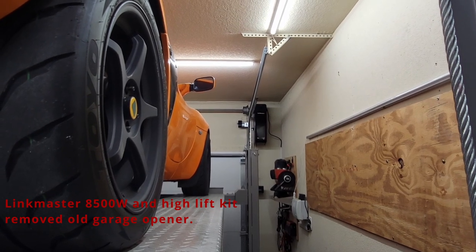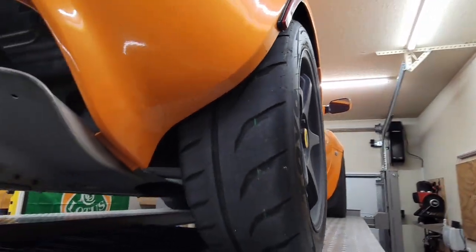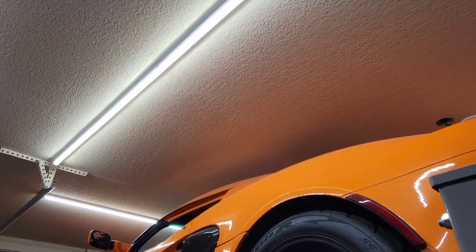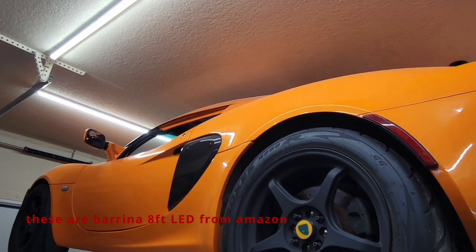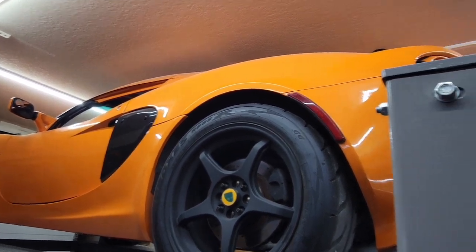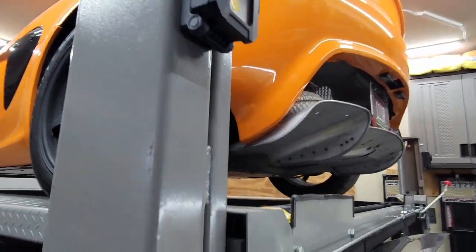I had to do a couple of modifications to the garage. Most of it involved installing a side jack post — that's a Link Master 8500 — and moving the rails up. I also had to get everything out of the way on top, which included removing the lights that were there. I went ahead and got new lights and put them around the perimeter. That spot previously was a garage door opener, so I also had to move any associated lights involved with the garage door.